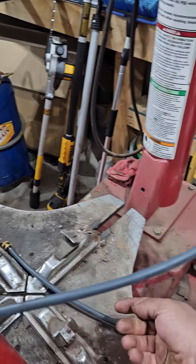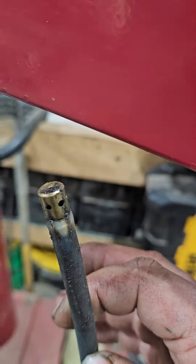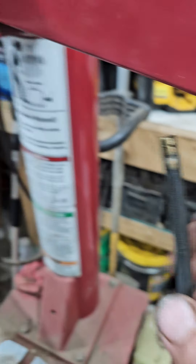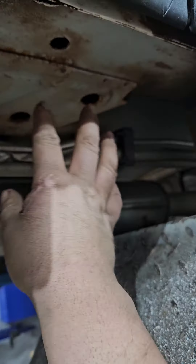Then we have a 360 hose — you can see the little holes in the side. It sprays out in all directions. We're going to use that to go inside these cavities and spray around in there to undercoat from the inside. That way everything on the inside and outside gets sealed up, including stuff that's trapped in there.